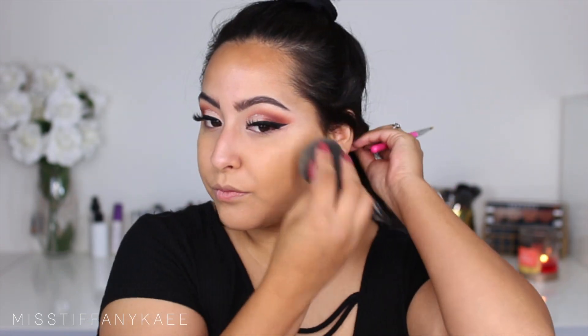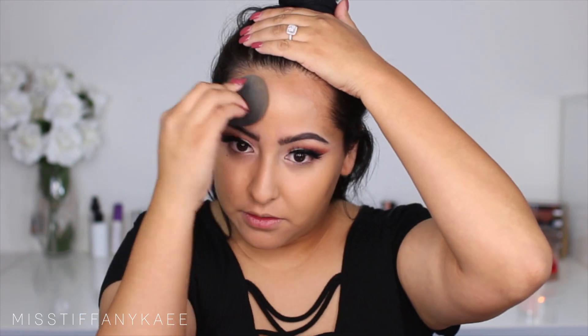Then I'm going in with the YSL All Hours Foundation. I cannot tell you guys how much I have been loving this — I've used it non-stop. I know I should hold back a little bit because it is so expensive, but I love it. It blends out beautifully, it looks amazing, and the color matches me so perfectly. I'm just taking a damp beauty blender and blending that out all over my face.